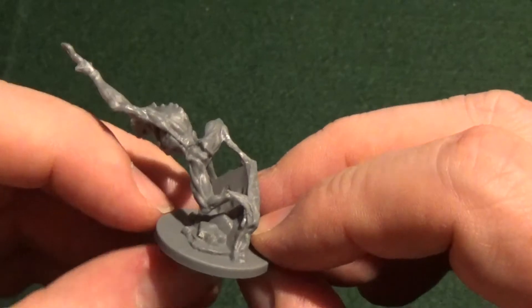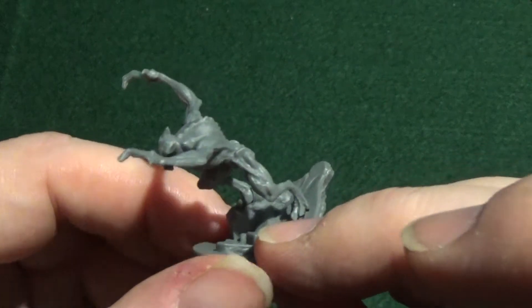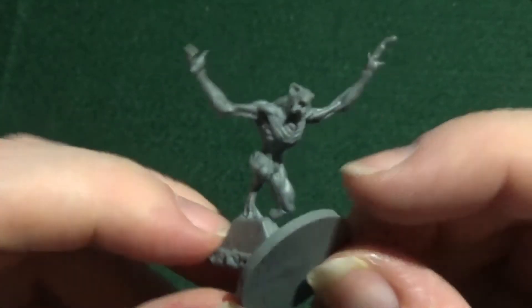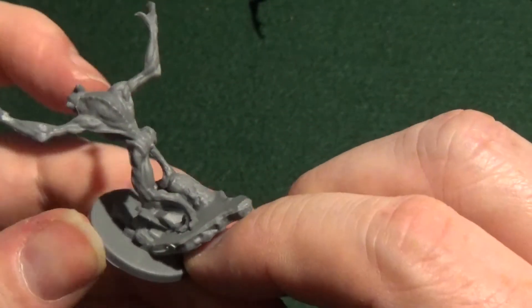Now let's have a quick look at the big cards and then we can concentrate on the minis. We have a lurker card — on one side it looks like that, and on the other side it looks like that. Then the elder card is Bloodlust, and this is Dracu. So those are both big cards used in this particular expansion.